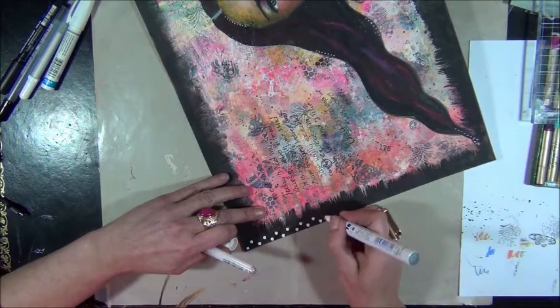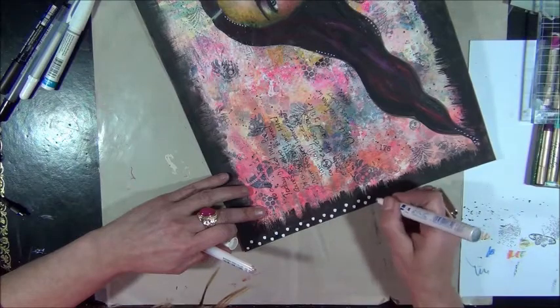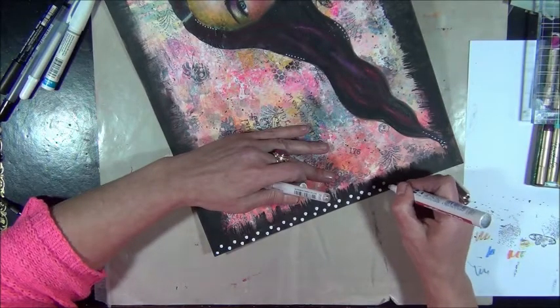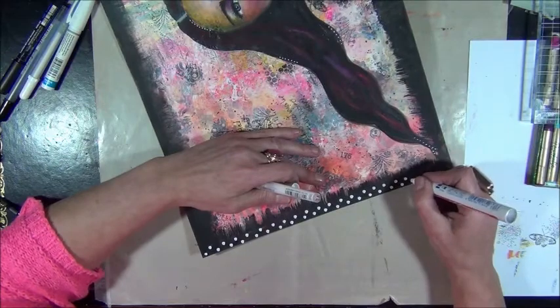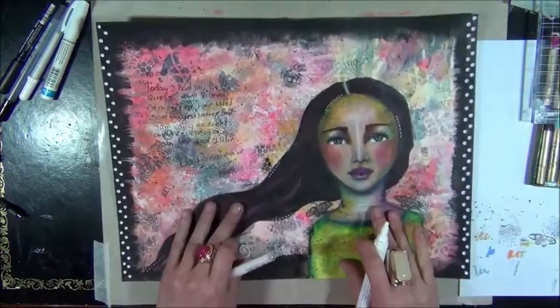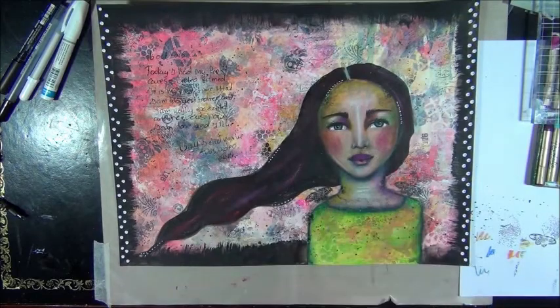I can't help it. I like busy pages. I don't know why. It's just what I like to do. It's just what I like to see. Although not long ago I did make a page and I really forced myself to leave some white spaces in it, and I did manage that. And I really loved that page. But I don't do it all around — I guess I don't do that.